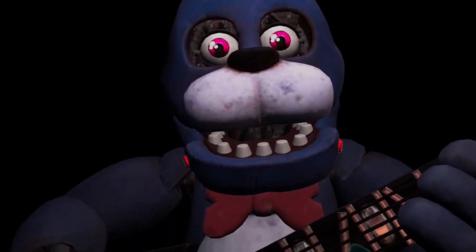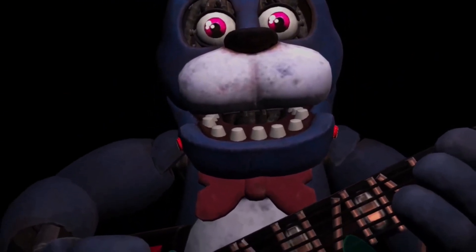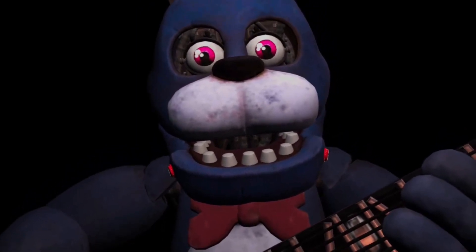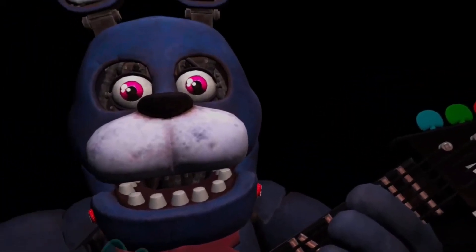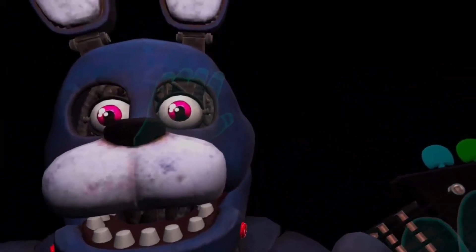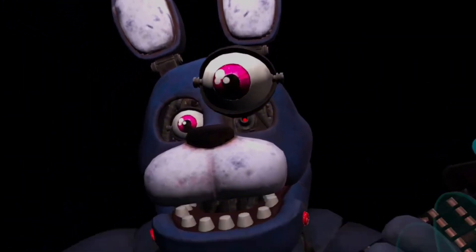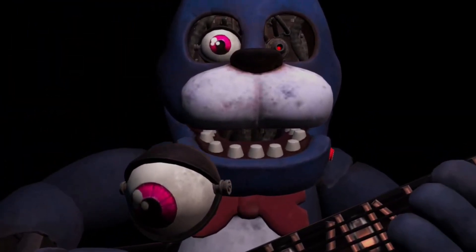You must be as precise as possible when removing the eyes from their respective sockets. Firmly grip Bonnie's left eye and carefully remove it from its socket. Left eye — got you. Great job. Deposit the left eye in the cleaning receptacle on your left.